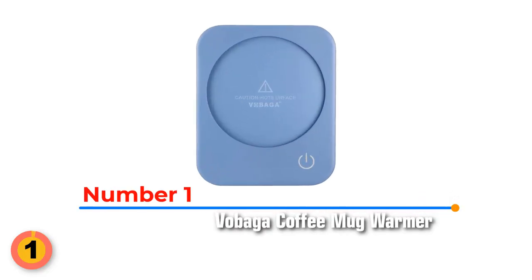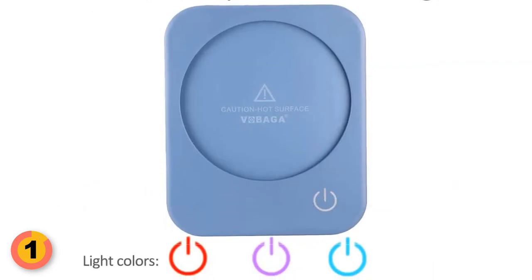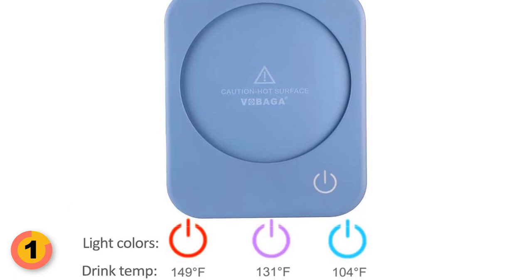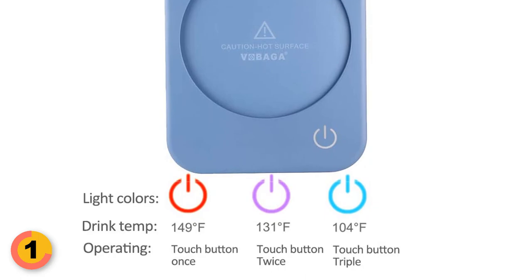Number 1: Vobaga Coffee Mug Warmer. The Vobaga Coffee Mug Warmer comes with 3 temperature settings. Simply touch the power button to select your desired heat level of 149 degrees Fahrenheit, 131 degrees Fahrenheit, or 104 degrees Fahrenheit.